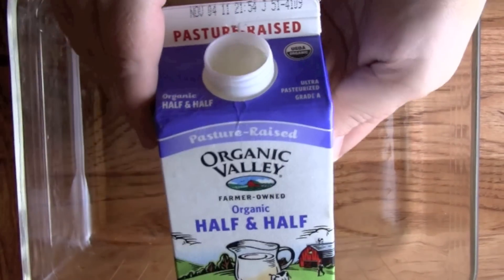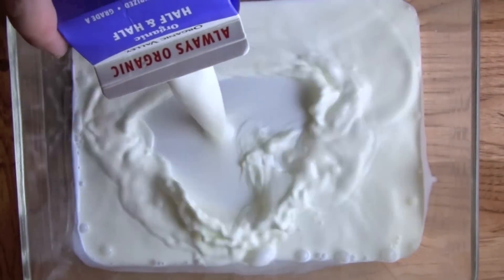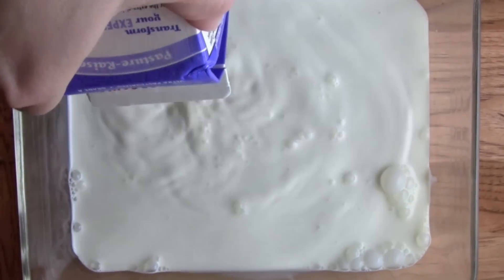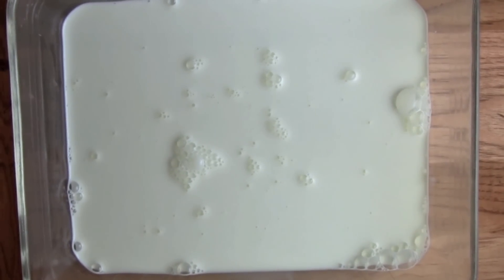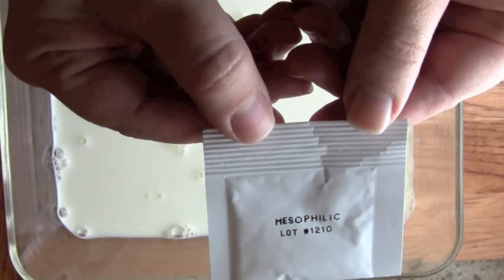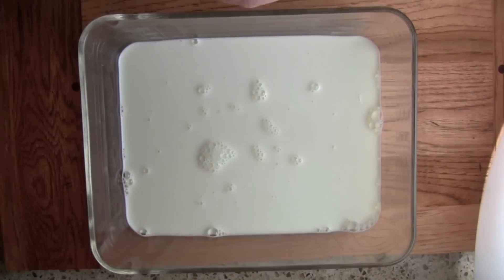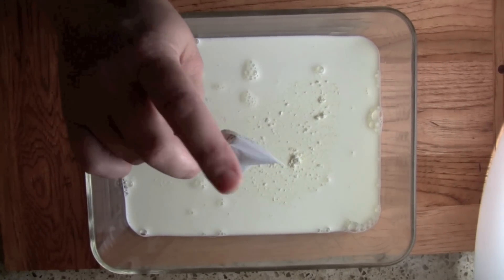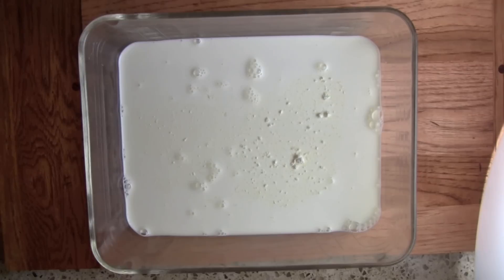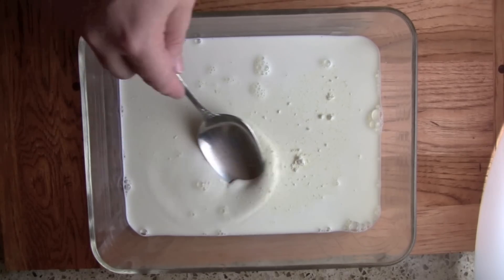This takes just a couple of ingredients and the first ingredient is half and half. The second ingredient you will need to purchase from a specialty store is called mesophilic culture. There are lots of stores online that sell this culture — it's so easy to do, so why not give it a try? All I'm going to do is take this package of mesophilic culture and put it in. This small amount of culture will actually do up to a gallon of half and half, but I don't need quite that much cream cheese. All you have to do is stir in the culture.